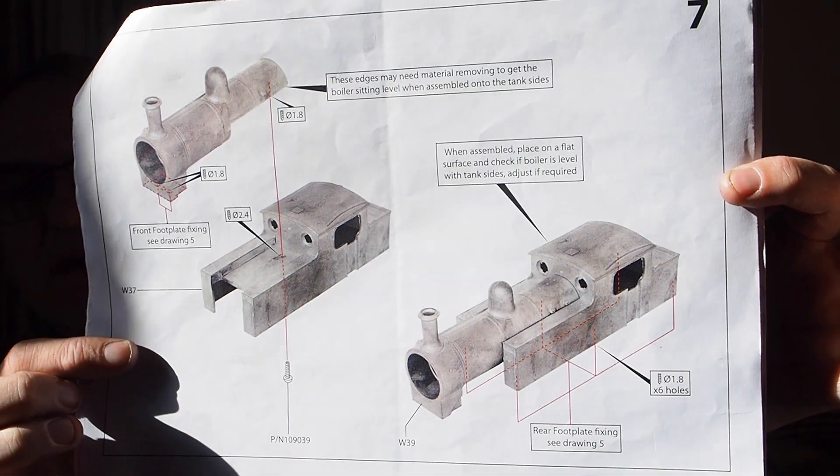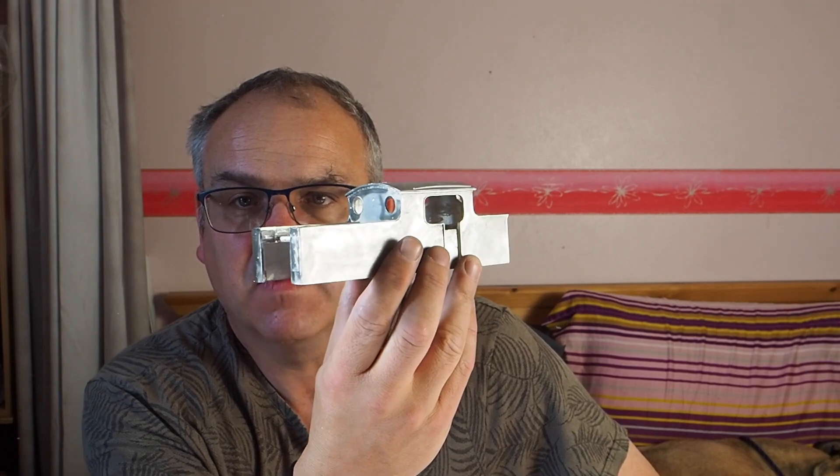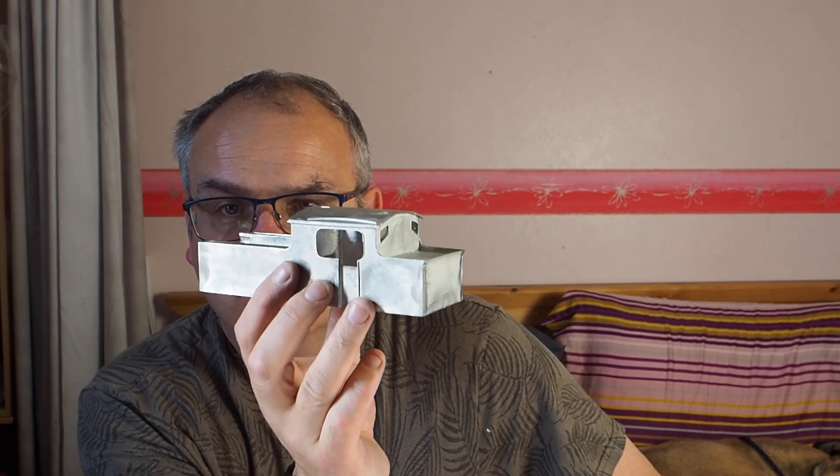Good afternoon and welcome to part 7 of building the DJI HG5 kit. Today we are going to do page 7 of the instructions, which doesn't really amount to too much. It consists of two main castings: one casting is the bulk of the body and the other casting is the boiler.